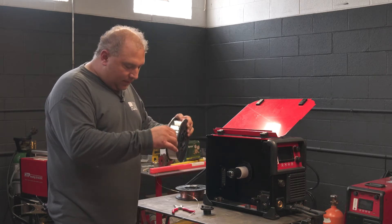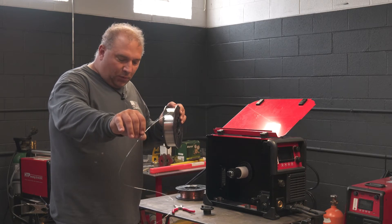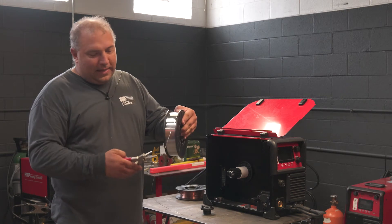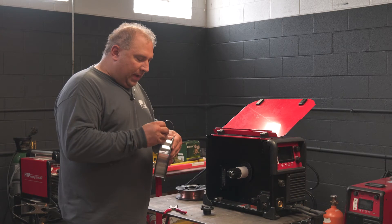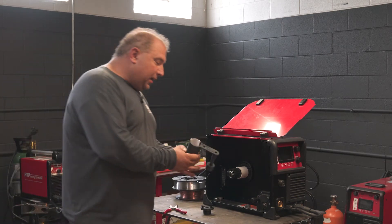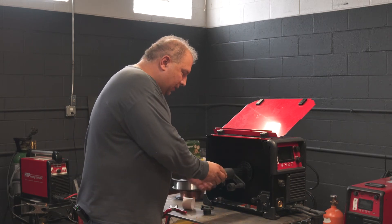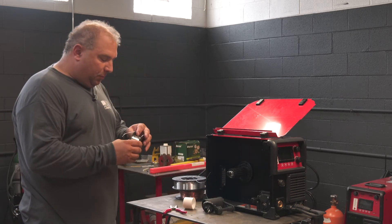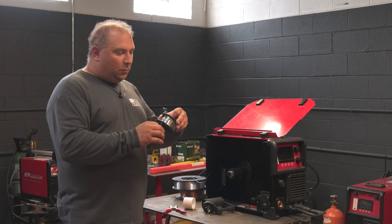When you feed wire through an MC gun, you want to use at least an eight-inch roll, because the cast on the eight-inch roll will make for a few contact points with the liner but not too many. If you buy a little adapter gadget and put a four-inch roll in it, the problem with the four-inch roll is it works fine in a spool gun where it only needs to push four or six inches.